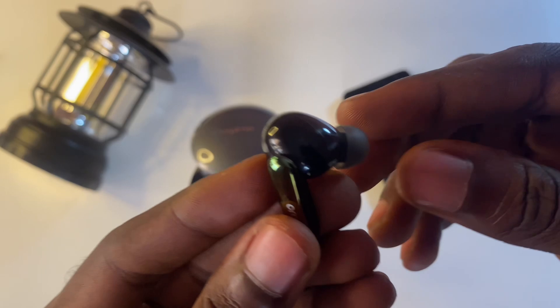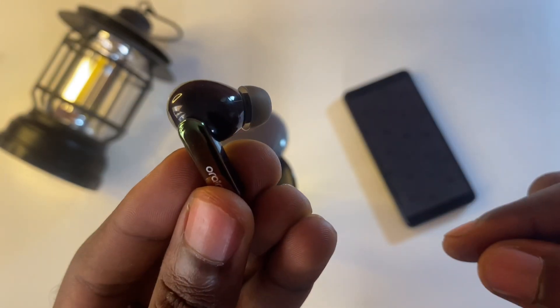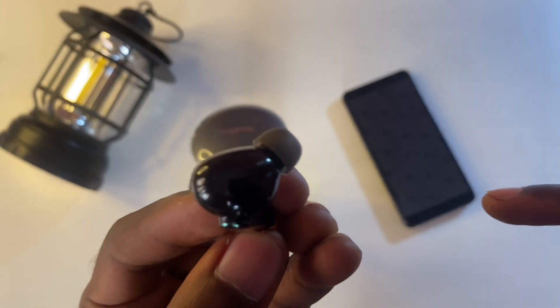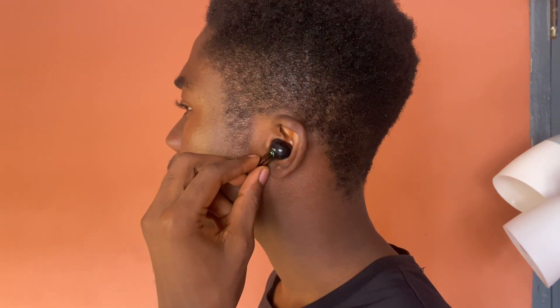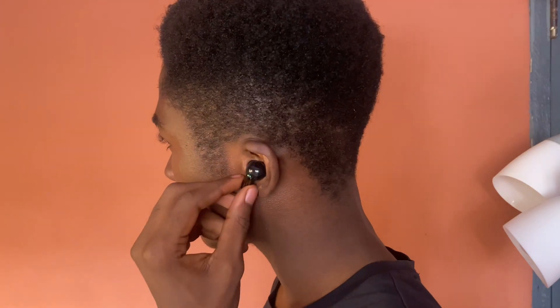Let's talk about the shape of the SpaceBuds. The FreePods 4 had a circular round shape which didn't really fit well with my ear personally. This has been greatly improved with the SpaceBuds, which come with an oval shape that is more pointed and sits rooted in your ear. This translates to a better fit since the bud sits deeper inside your ear, which directly translates to less sound bleeding and better ANC.